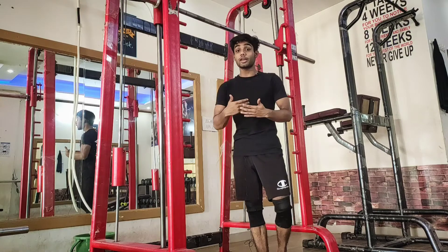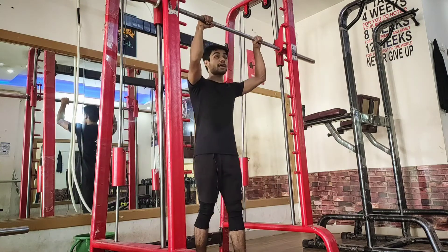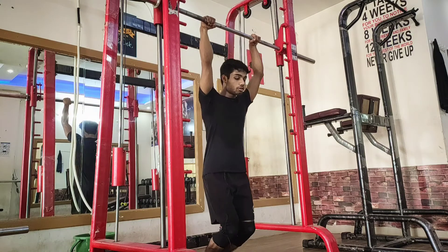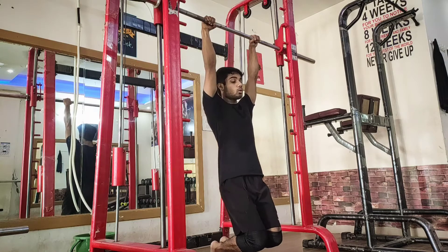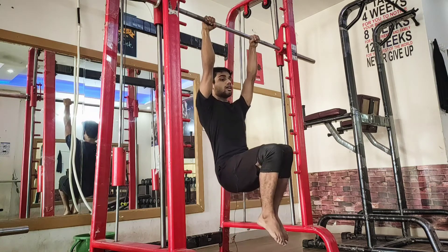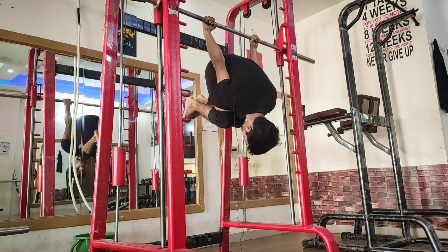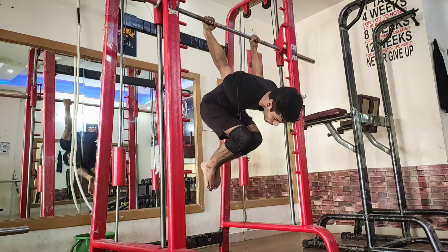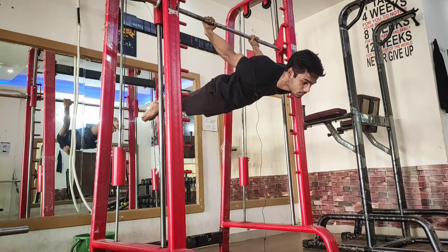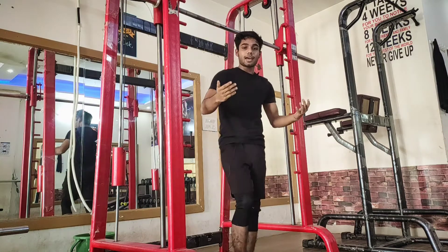We discuss how to execute it in the proper form. Here I am using the Smith machine, but you can use any bar for hanging. First of all, you have to hold the bar shoulder-width apart. Then you have to hang, engage your scapular, bend your knees, do skin the cat, and as you come to the back lever, you have to straighten your legs slowly. So this was the proper form of back lever.